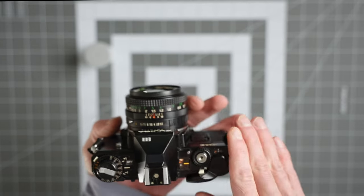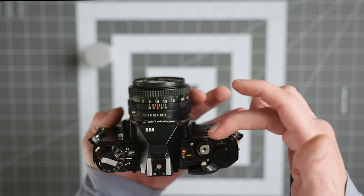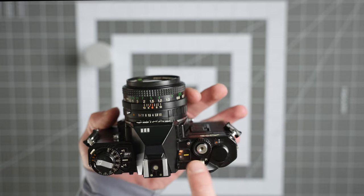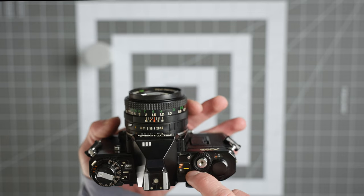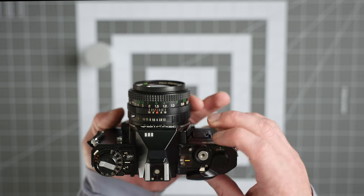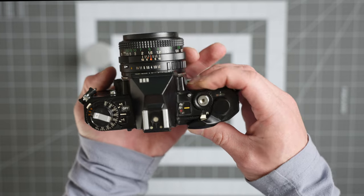Let's take a look at the top of the camera first. Over here is your main command dial, and what it does is change your shutter speed. There's a little silver button to the left of your command dial — if you have it in auto exposure or auto exposure lock, you have to press that button and then rotate the command dial, and it will show you your shutter speeds.